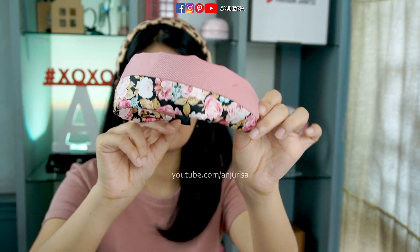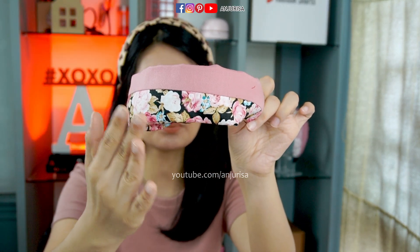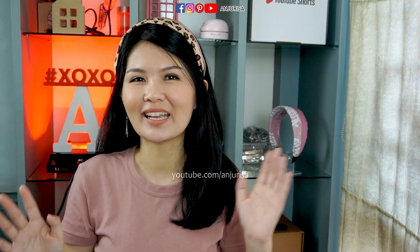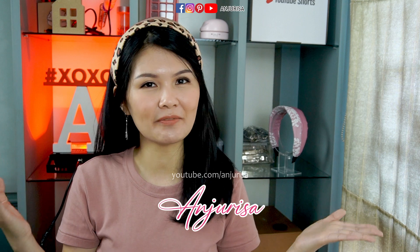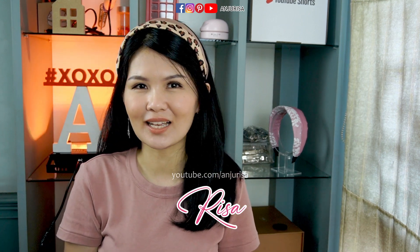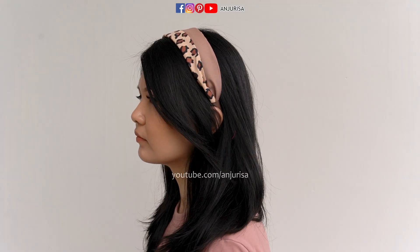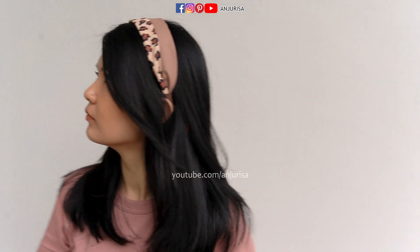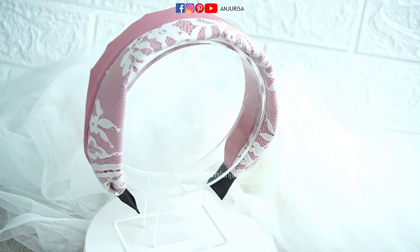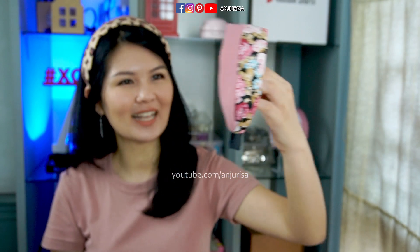If you want to make a simple hairband but you don't want it to be too plain, this video is specially made for you. Hey everyone, welcome to Anjur Risa's crafting room! My name is Risa, but I prefer to be called Risa simply because it's easier. Today I will show you how to make this simple hairband using 2 different patterns and 2 different fabrics. Let's get started!